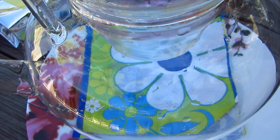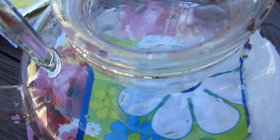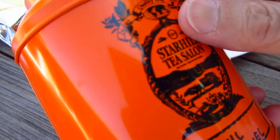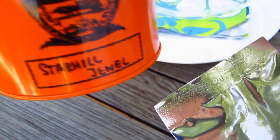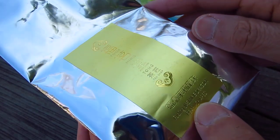Hello dear friends, it's been quite a long time since we used our Puji tea cup. First I will make the tea so that I can use the tea cup. The tea is from Star Hill Tea Salon in Singapore. I finished this tea, Star Hill, and now we are going to drink this. I think this one will go well.